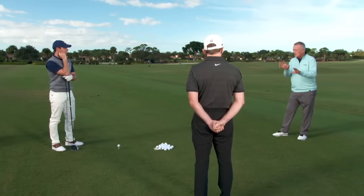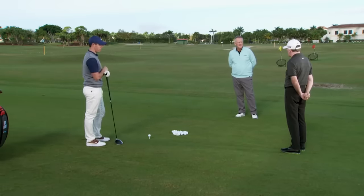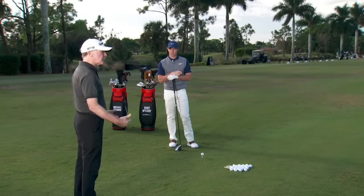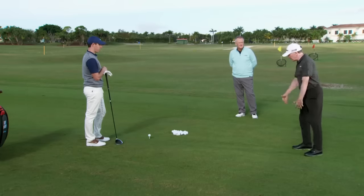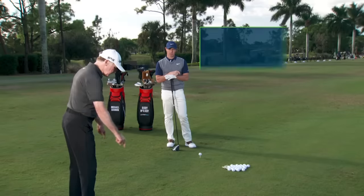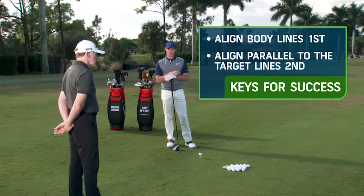We also talked about the difference between alignment and aim. Can you talk about those two things for us, Michael? The two things are connected. Alignment is aligning all the parts of your body — your toes, knees, hips, and shoulders — and trying to get them parallel. Then what we do is aim that on the railway track. You could have your alignment set perfect but be aiming in the wrong direction. So you align your body parts first of all, get a good posture, and then align your whole body parallel to the railway track that the ball is on — that's the outer railway track.